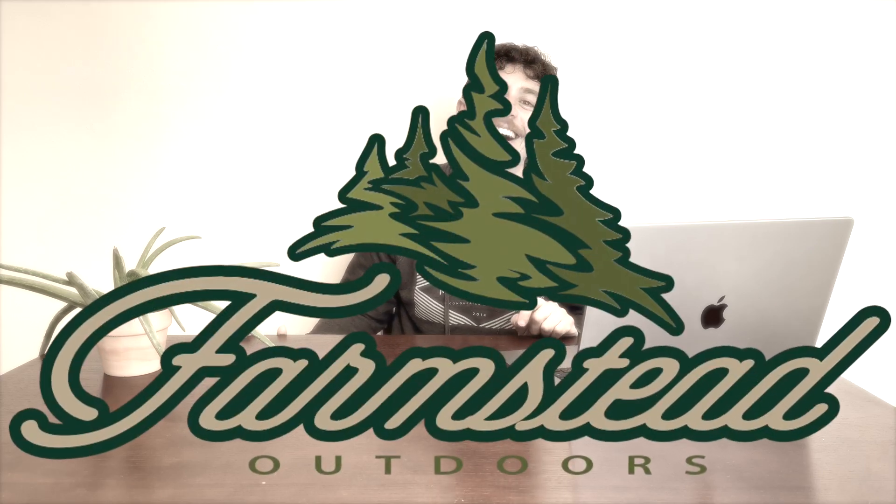Hey everybody, Derek here from Farmstead Outdoors. Today I have a couple hints and tips for you as far as when to change the strings on your Raven crossbow — or just any crossbow in general. Ideally, you want to do it every two to five years. Today we're going to be particularly talking about Raven crossbows.